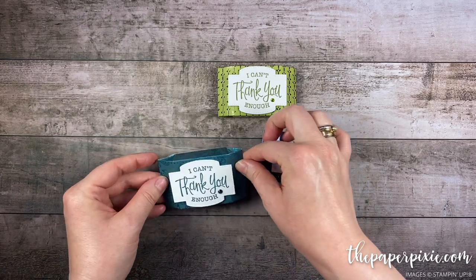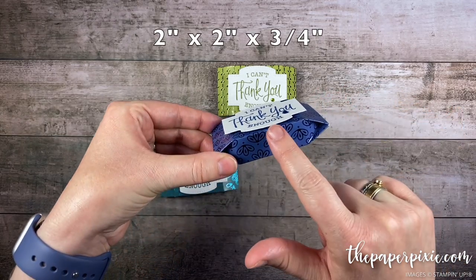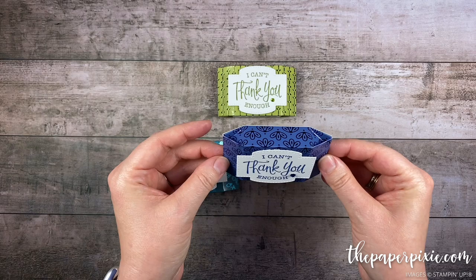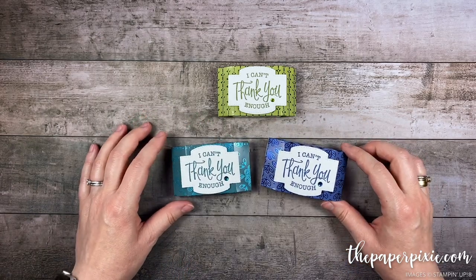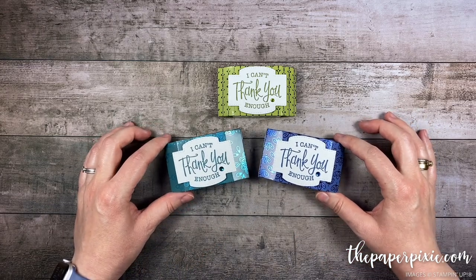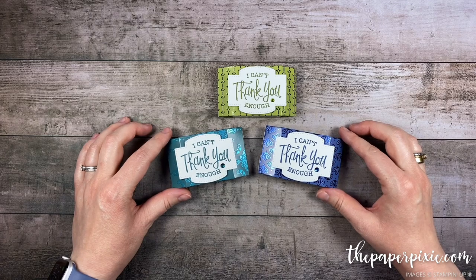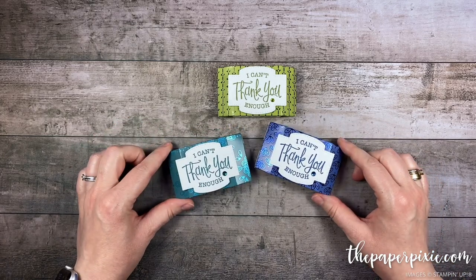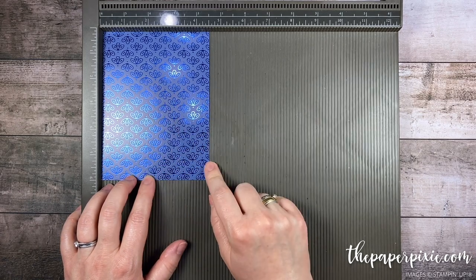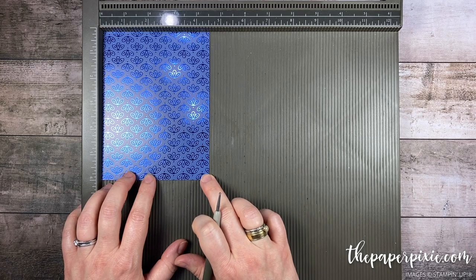So I decided to resize it yet again. The dimensions of this box — the square part of it — is two inches by two inches by three quarters of an inch deep. I believe that Ghirardelli squares will fit in this easily. I recently demonstrated making nine of these on my Facebook Live and shared a lot of tips and tricks for making multiples. I'll include a link in the description below. We're going to start with a piece of the Noble Peacock Specialty Designer Series Paper — the Blueberry Bushel version — measuring four and a half inches by six inches. You can get four of these out of a sheet of 12 by 12.